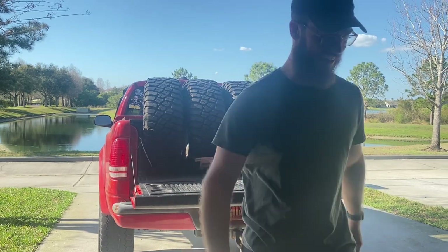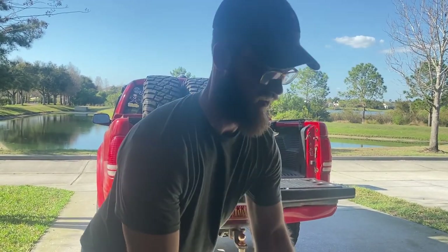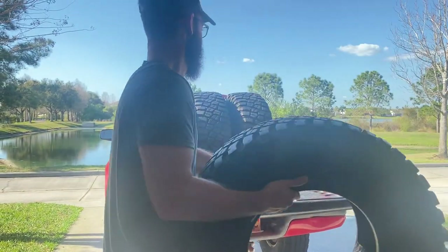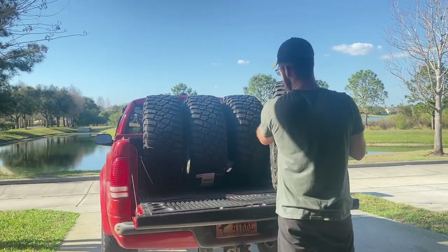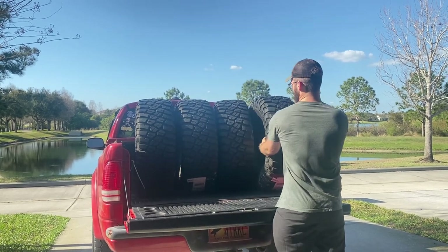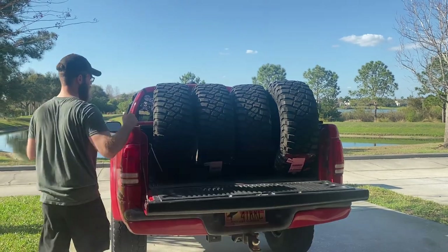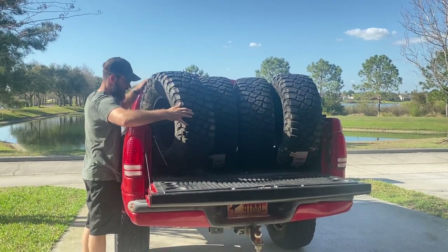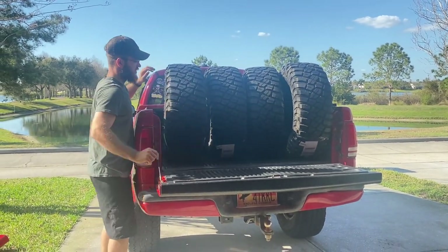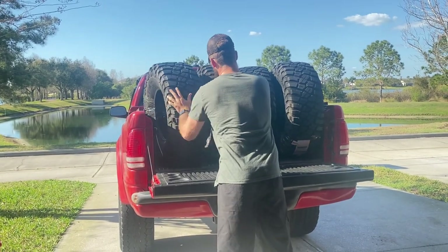New tires smell so good. You should make a candle that's like new tire scent. Is it the same scent as new car? No, because most of the time with new car, if it's got leather you're smelling that, and you're smelling the plastics and whatnot. But new tire is just completely different - it's much better. New tire scent.